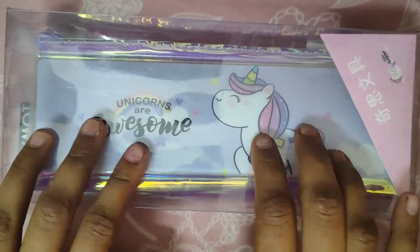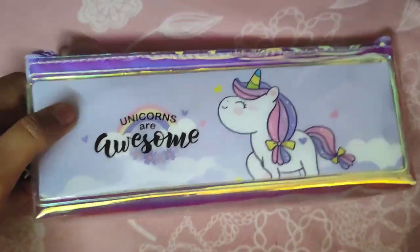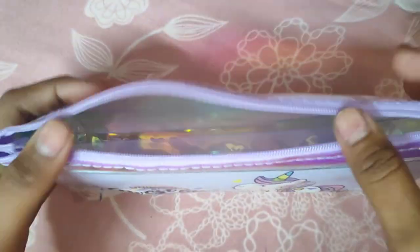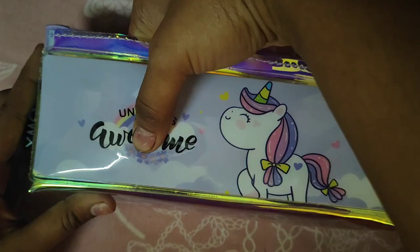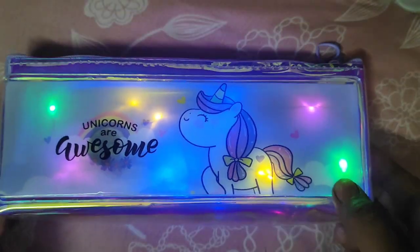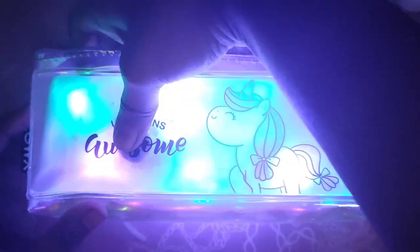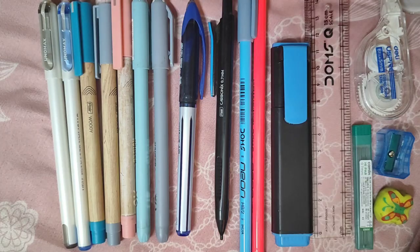So friends, this is how my pouch looks like. Let's open it. There are three light moths in it. So guys, I'm gonna organize these things in my pouch.